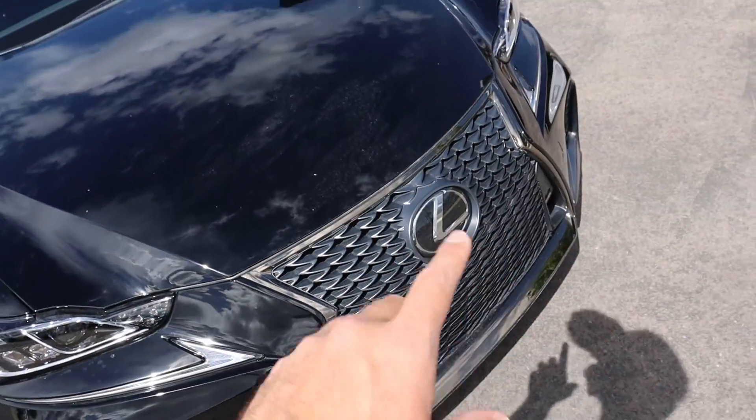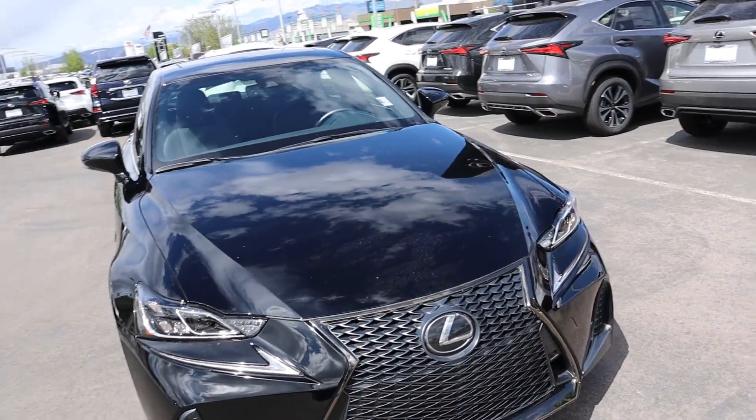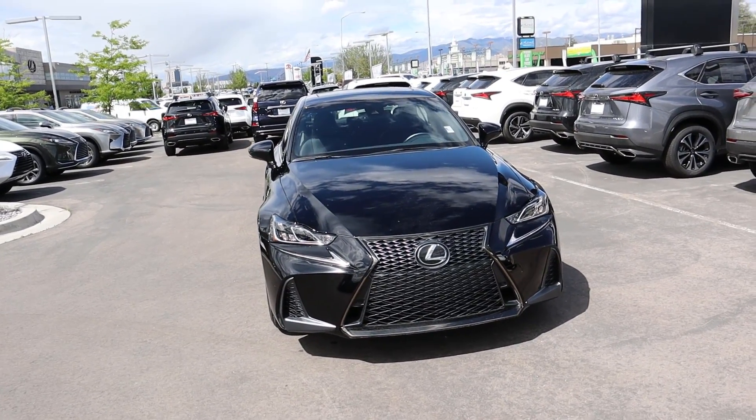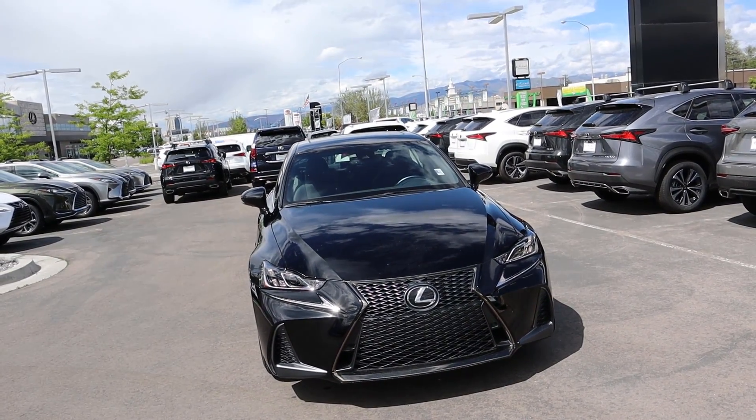You get the cool little LED accent light — it's the Lexus checkmark. You can see the venting right here, and all along the front the Lexus logo doubles as a sensor. It has that kind of normal distinctive Lexus look and it's actually kind of hard to tell the difference between this and the 350.